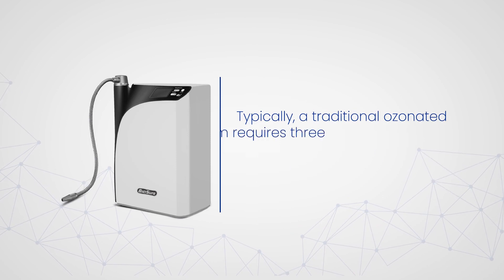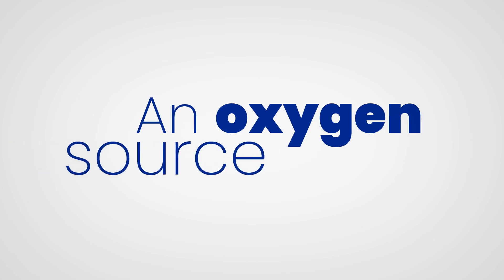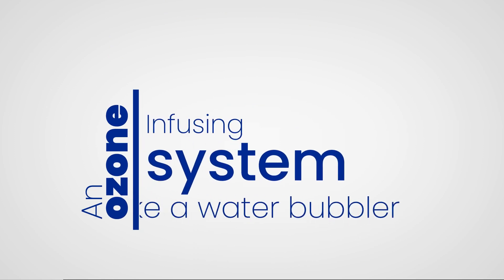Typically, a traditional ozonated water system requires three major components to make ozonated water: one, an oxygen source; two, an ozone generator; three, and an ozone-infusing system like a water bubbler.